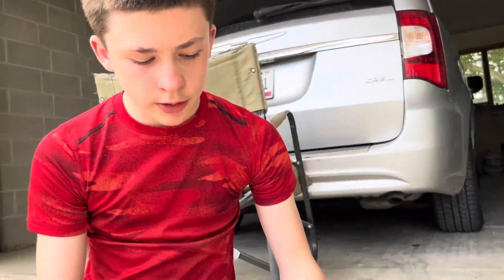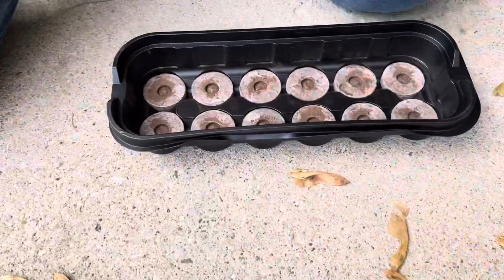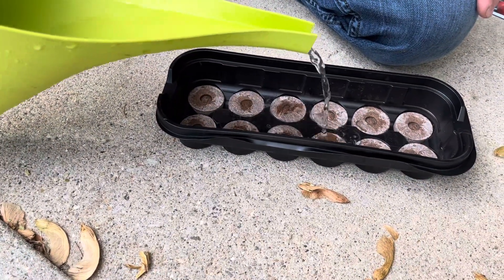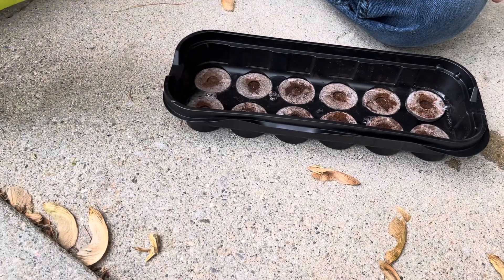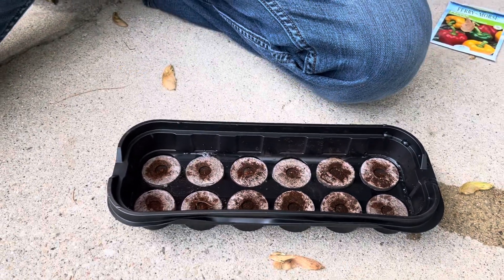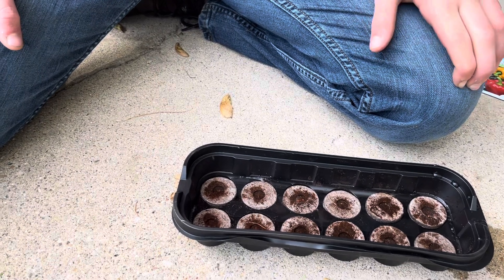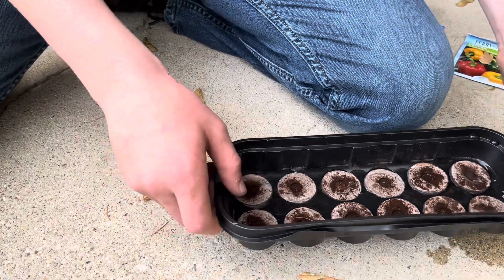So what we have are these pellets — they're just the size of maybe a half dollar or a quarter. You just get a pitcher of water and dump it in. Not too much; you can always add more — just enough to cover all of them. Then you press them down and they sink. Then you wait about 10 to 20 minutes to let them get big. I'll show you what they look like. We're going to set these aside.